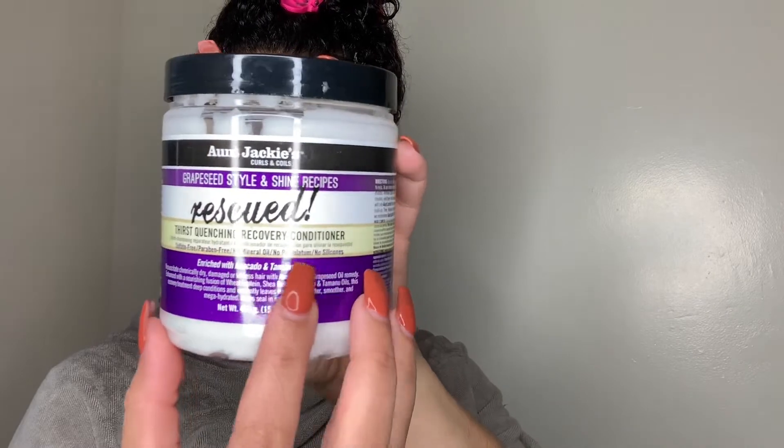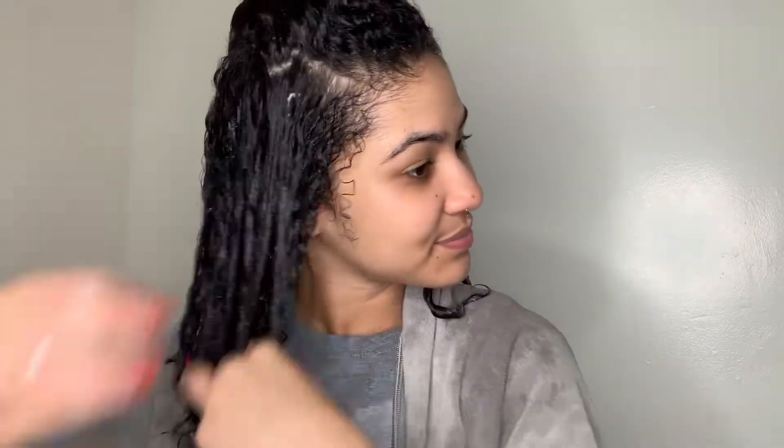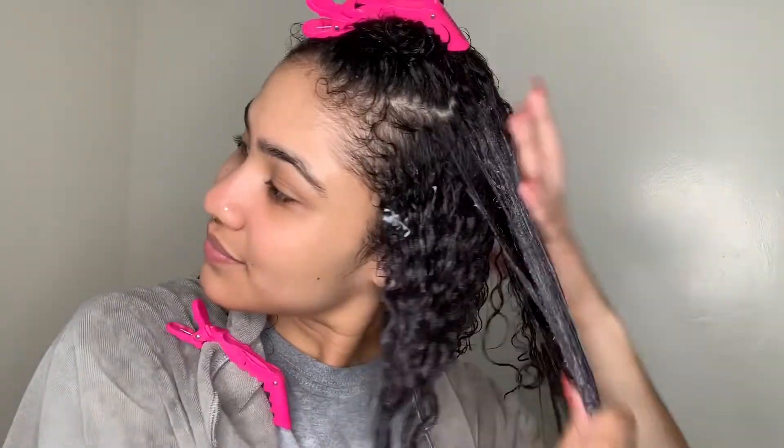Now I'll be separating my hair into small sections so I can apply the Thirst Quenching Recovery Conditioner, which also can be used as a hair mask. What I like to do is detangle my hair as I apply the conditioner. I love this conditioner because I can literally detangle my hair without using a comb. I definitely recommend this conditioner for anyone who's battling with dry or damaged hair.